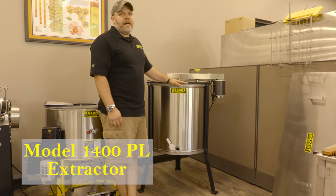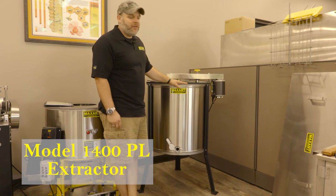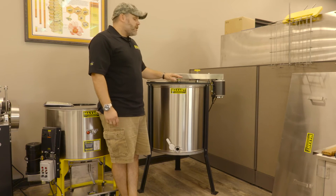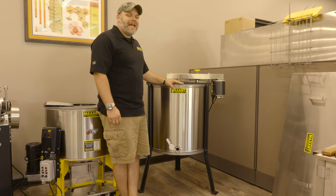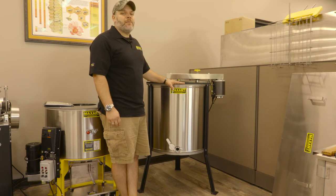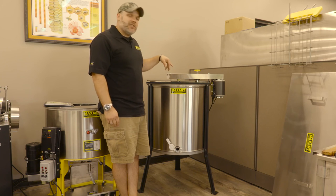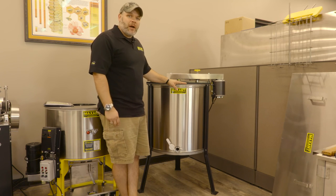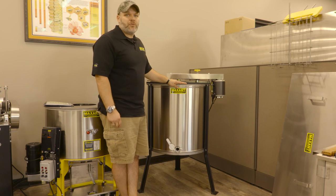This is the 1400PL, that means power with legs. You can see it has three heavy duty black legs. This is a 20 frame extractor. It will do 10 deeps and 10 medium shallows at the same time, or you can do 20 medium shallow frames. This is all radial, and it comes with a third horsepower motor. It can be configured for 220 as well.